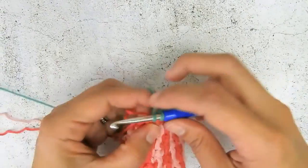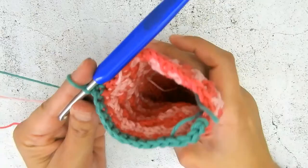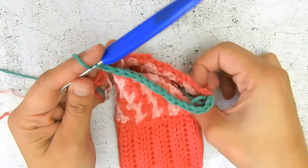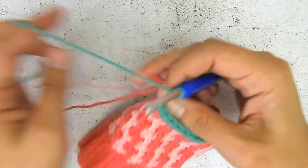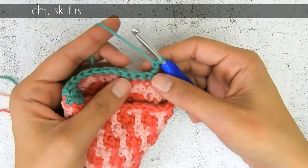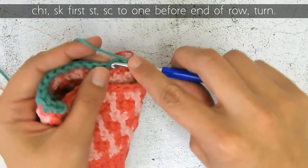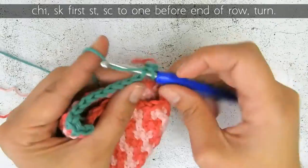This is my back half of my sock — as you can see I only do it on the back. There are 15 stitches; there are 30 stitches around total. Now I'm going to chain one and turn, and I'm going to skip my first stitch and continue until one before the end. So skip the first one and then go until one before the end.